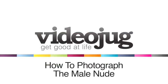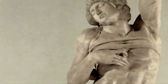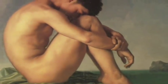How to photograph the male nude. Hello and welcome to VideoJug. The male nude. Oh, grow up. I'm not talking about a calendar shot of a cowboy wearing nothing but his hat. I'm talking about art.